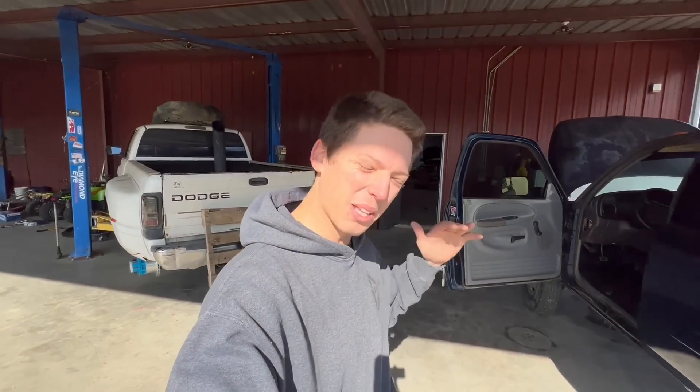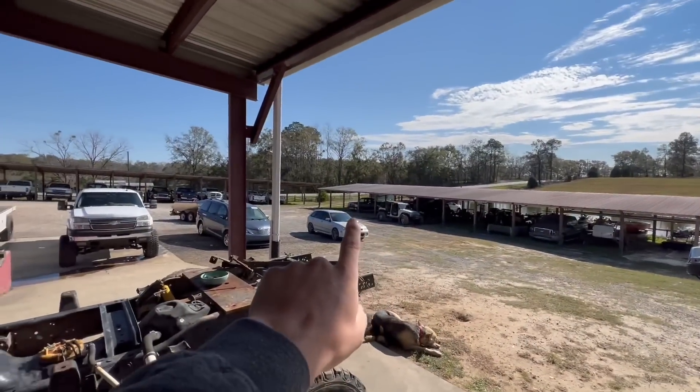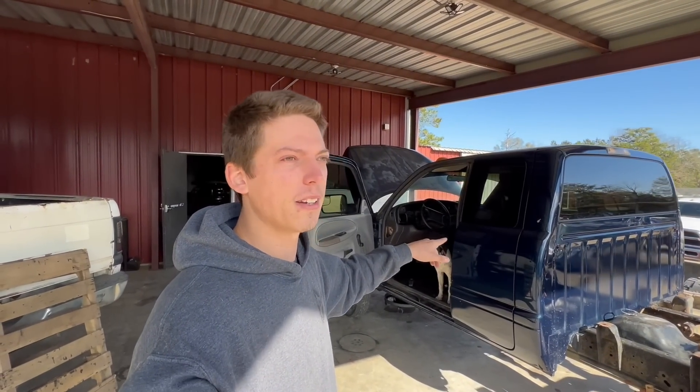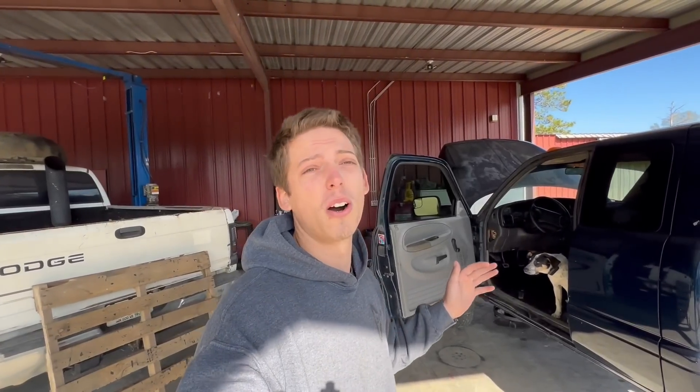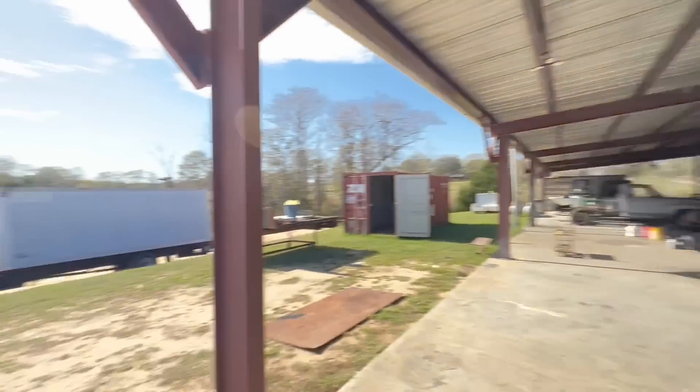What is going on guys? We are back with another video working on the two trucks that we're getting ready to sell. Last week we worked on the 1993 first gen 12 valve. I pulled the 2001 Dodge Ram 3500 second gen underneath the lean-to over here because we got some parts in the mail that we're going to install today in this video.